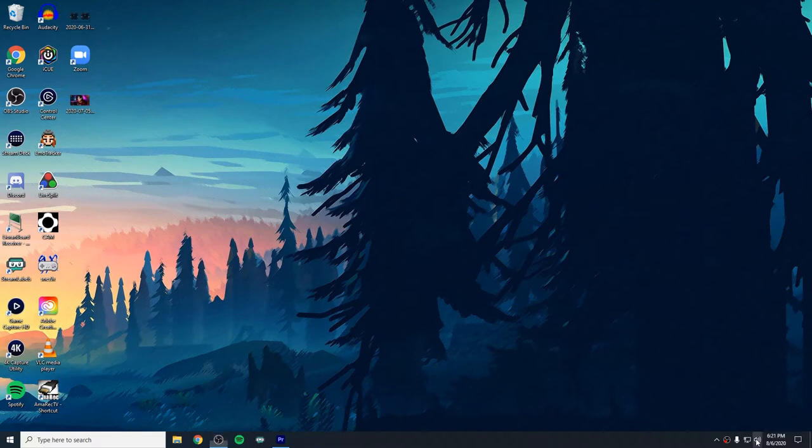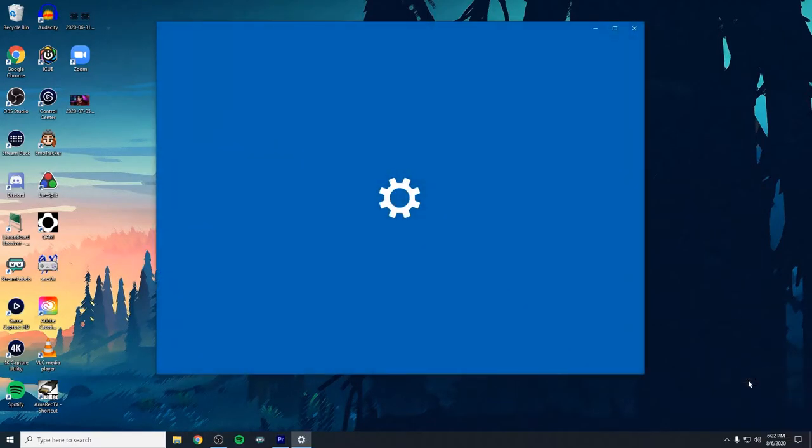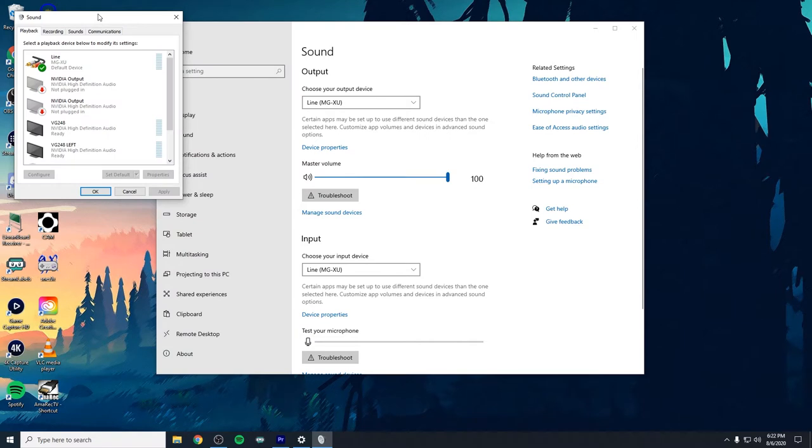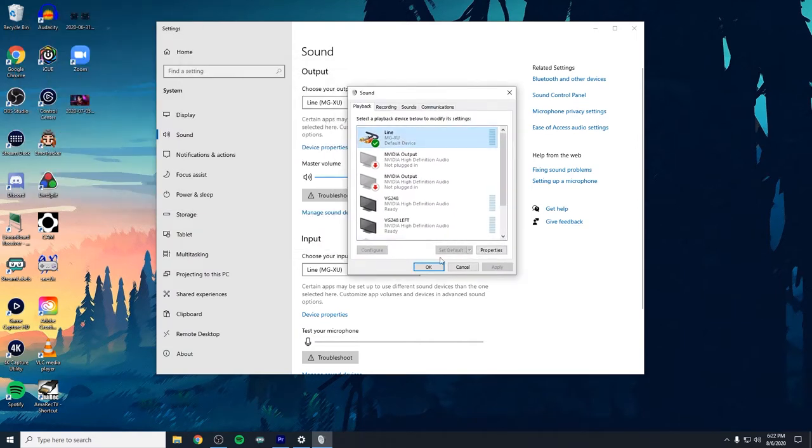At the bottom right corner of the streaming PC, click on the speaker and make sure it's set to your headphone source — for example, if you have Astros, select Astros. For me, I have my headphones plugged into a Yamaha MG12XU mixer board, so that is my audio source. If you have an interface like a Scarlett 2i2, a Behringer mixer, or any USB mixer, make sure the speaker at the bottom right is set to that interface and also set as the default playback device in Windows sound settings so Windows never changes it.